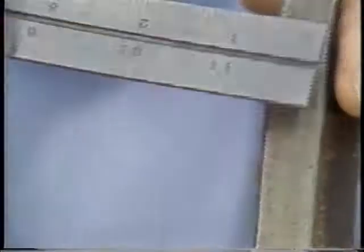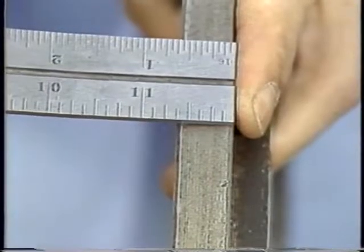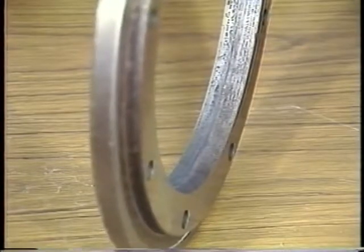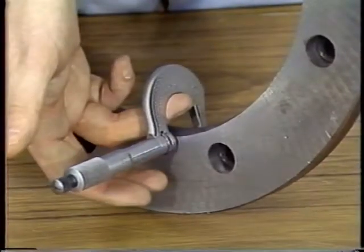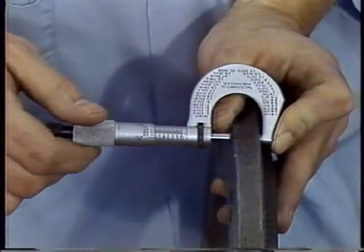Thickness of the flanges is also pertinent. The flanges must be thick enough to prevent distortion, because distorted flanges cause excessive uneven pressure on the wheel. Distortion may occur on either the OD or the ID of the flange and can cause a wheel to crack. Flange thickness is measured at the inside and outside of the recess, and measurements should be compared with ANSI safety specifications.